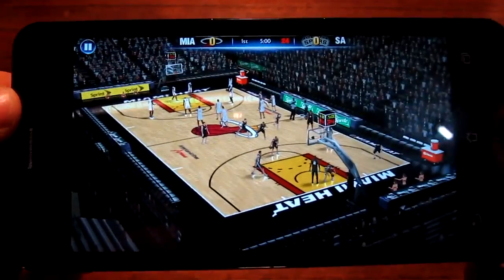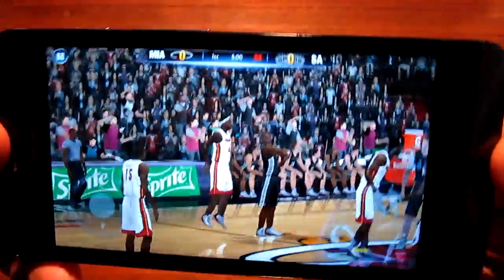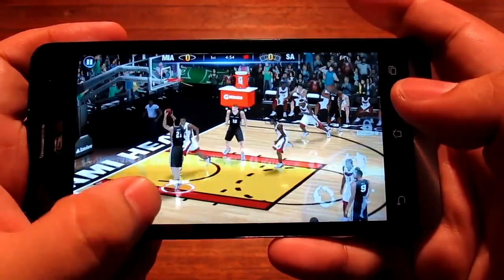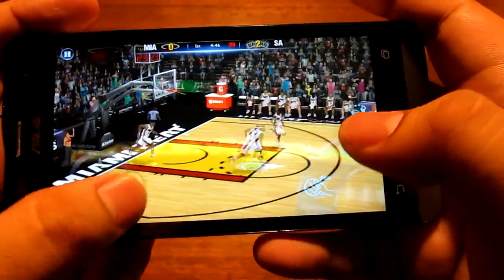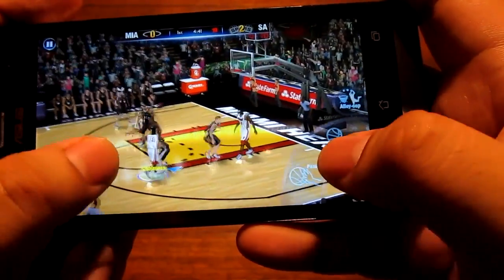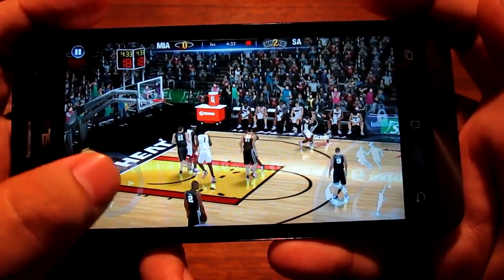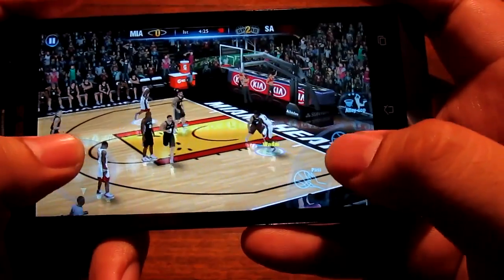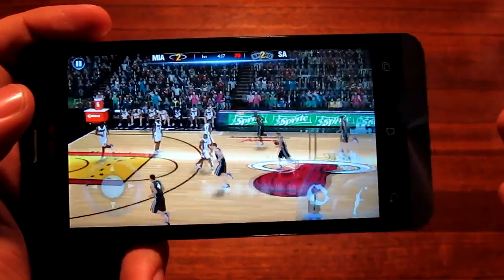The last game we're checking out is NBA 2K14. I'll also show you where the speakers are — if you put your finger over the left side it muffles the sound quite a bit. There's a bit of frame skip initially but playing the game it's actually very smooth. This game runs really well, and the 20,000 Antutu score does the phone justice — and this is only 6,500 pesos.